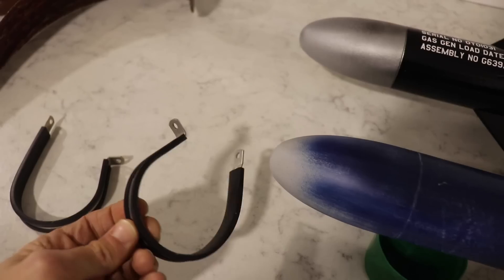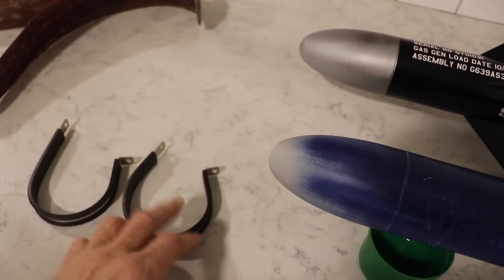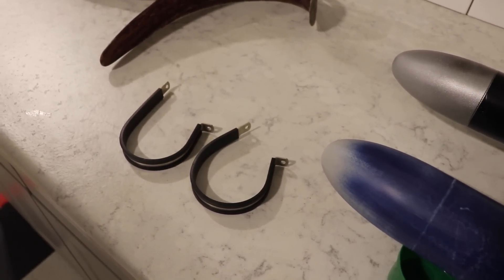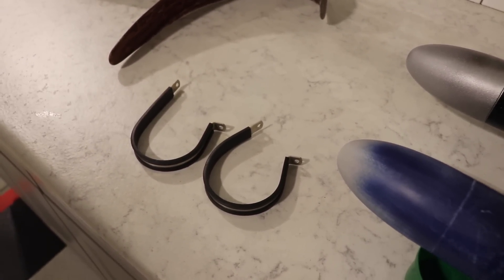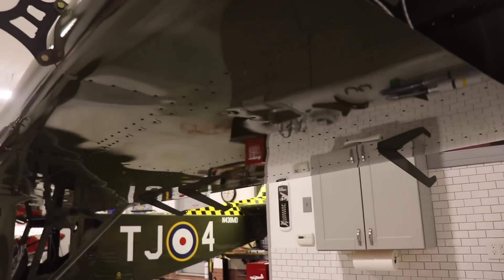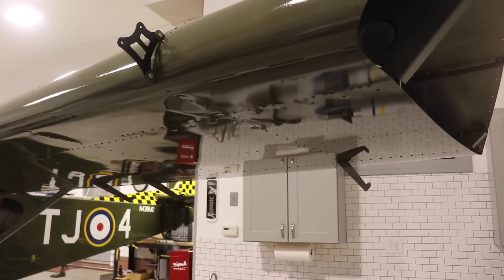These are two-and-a-half inch Adele clamps which fit around the two-and-a-half inch tube, and this will connect the missile to the support on the wing. Speaking of the support on the wing — the mount for the missile — I did make one and it is at the welder's now getting welded together.